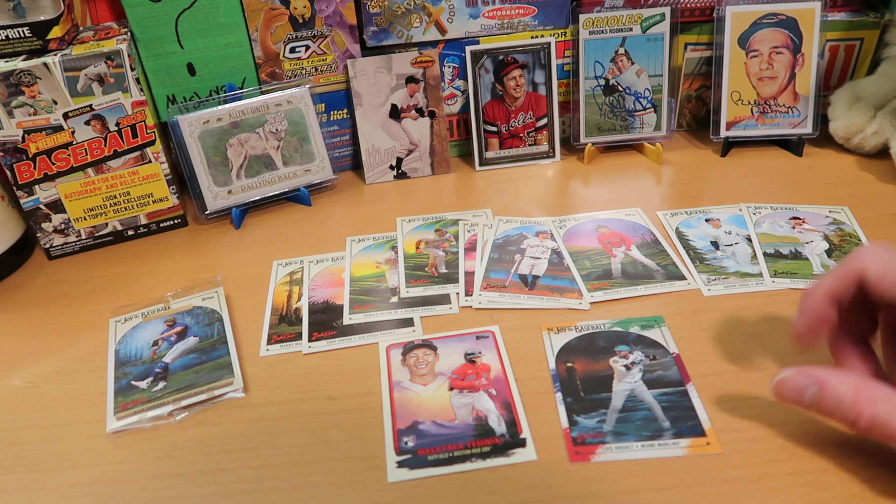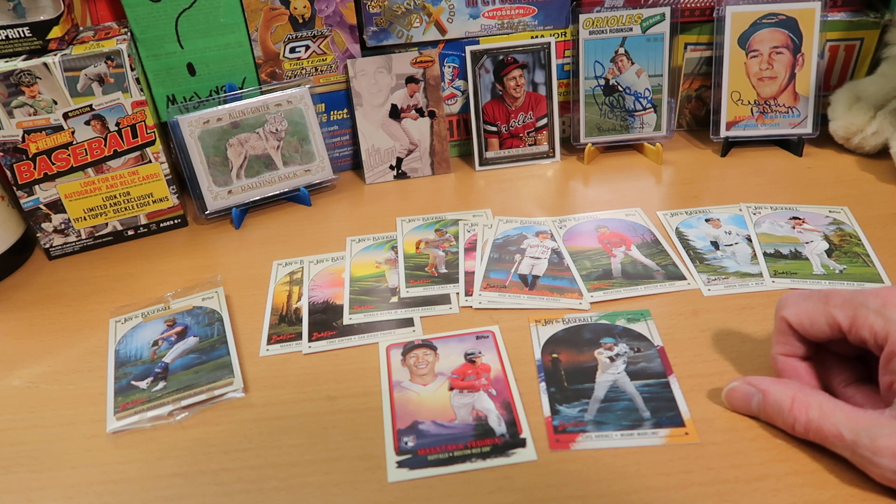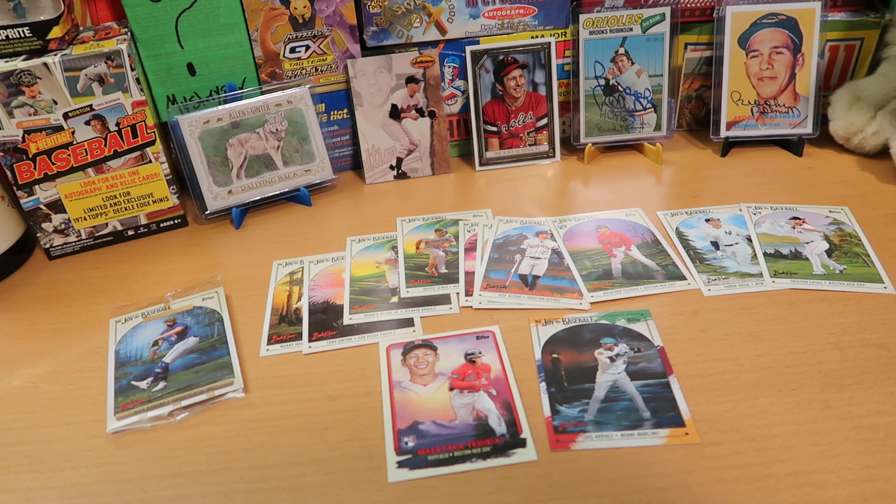I think they're pretty cool cards — I like them. I wish I would have gotten a better player for my numbered card, but you still have two inserts in a pack, you can't complain too much about that. Nice Yoshida rookie, so that's pretty cool. Alright, that's the show today — a very unusual product, I think we can agree.